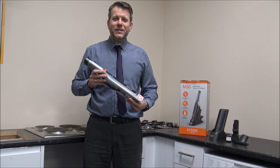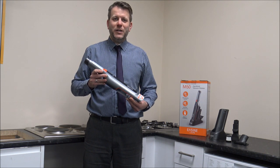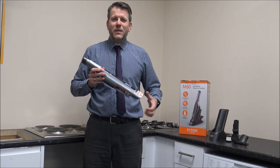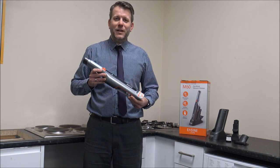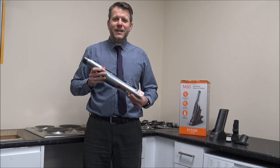But before I start, all I'd normally say is please subscribe to my YouTube channel, just click the thumbs up. What I normally do is I normally talk about things like cordless vacuums and other household appliances, so if you just do that then I'll carry on.